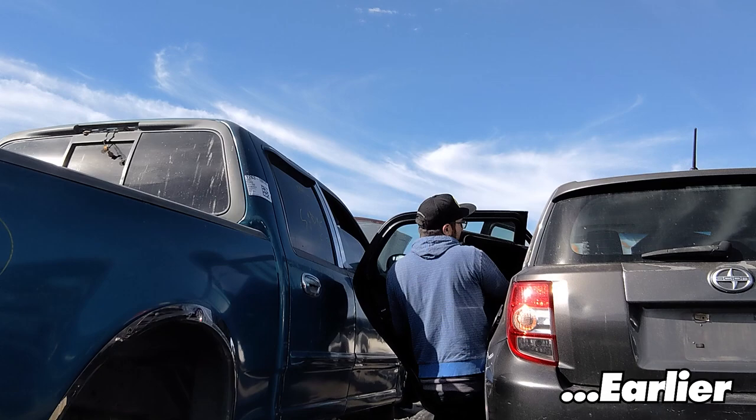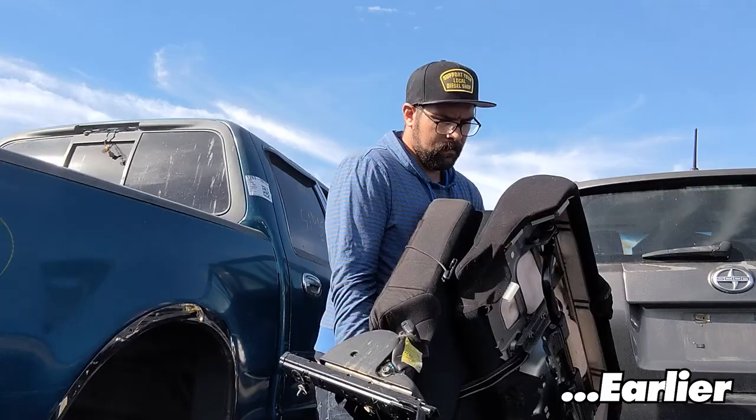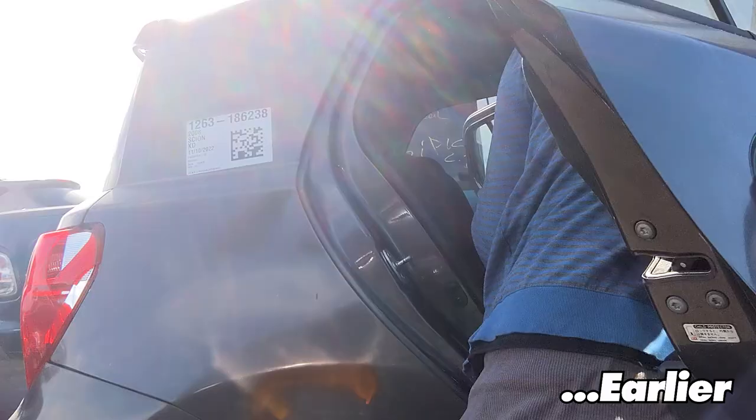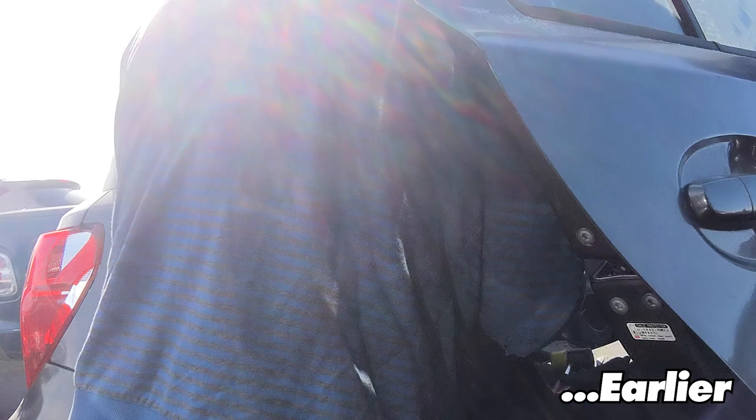The first thing I had to do was find a Scion XD at a local junkyard. The fuel pump is located under the rear seats, so those have to be taken out first. This whole assembly is interchangeable with the one in my Yaris.